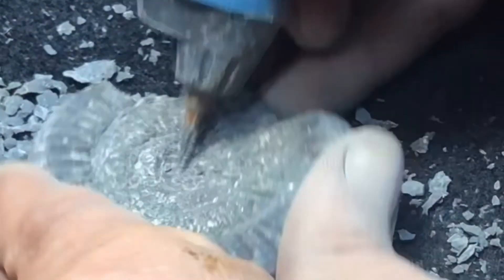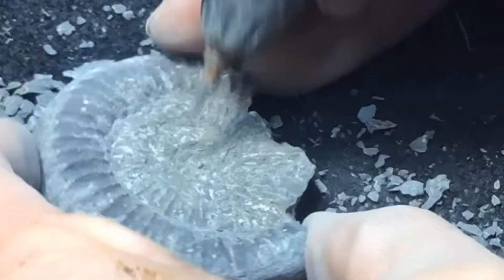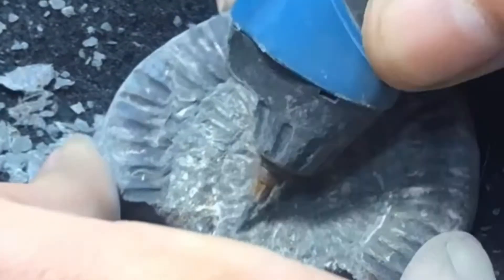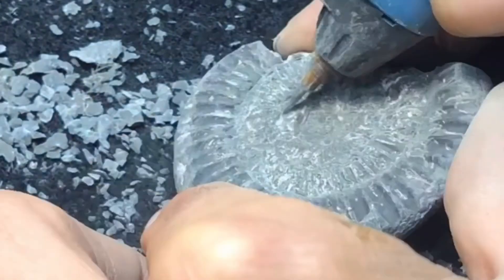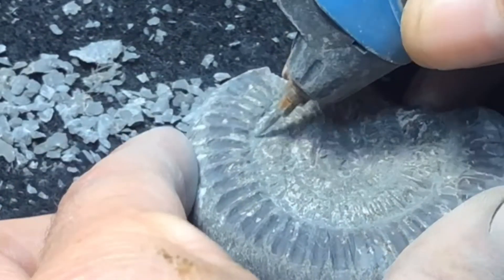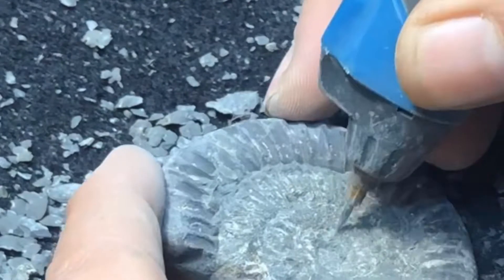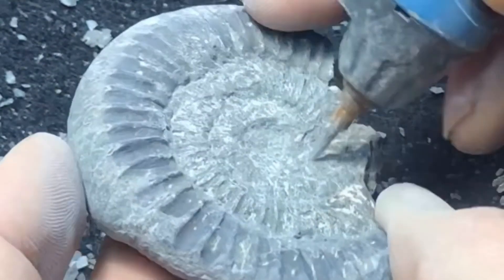This is why I only use beach-worn ammonites — ones that aren't of any significant value. If you've got a good ammonite, save it to be professionally prepped, but sea-worn beauties like this are great for practice. You can always have another practice on the other side. You do often find that one side of an ammonite usually fossilizes a lot better than the other.